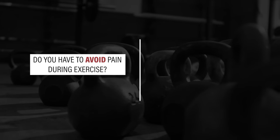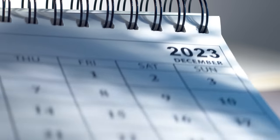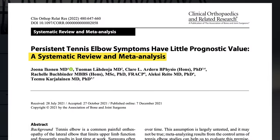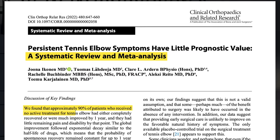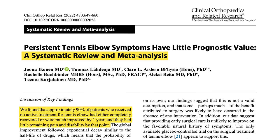So, do you have to avoid pain during exercise? Not necessarily. Is it safe to push into a little pain? Yes. However, you'll have to find what works best for you. Although recovery can vary between weeks, months, and years, a systematic review and meta-analysis by Eichen et al. in 2022 found that approximately 90% of patients who received no active treatment had either completely recovered or were much improved by one year, with little remaining pain and disability.